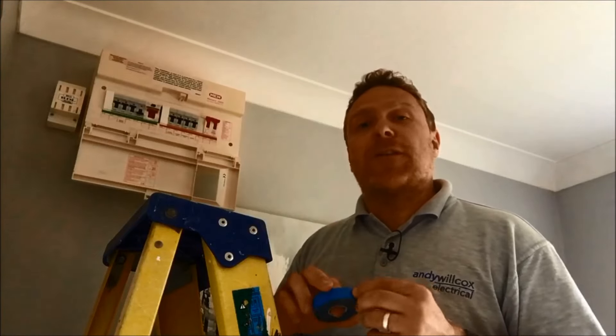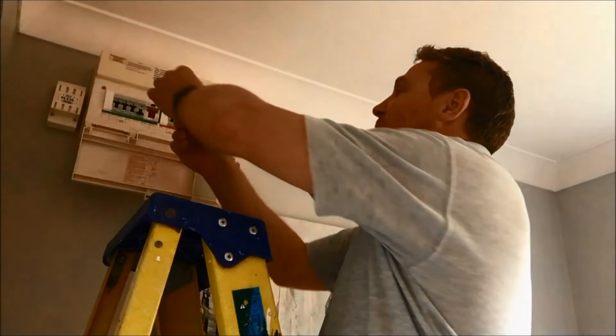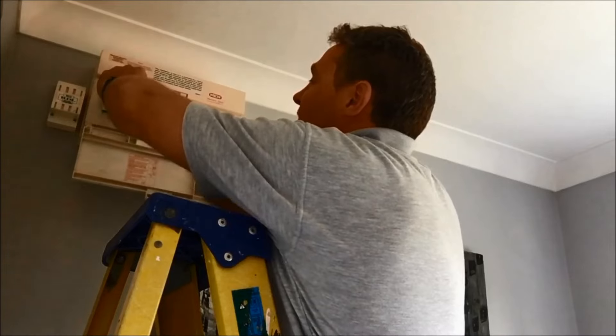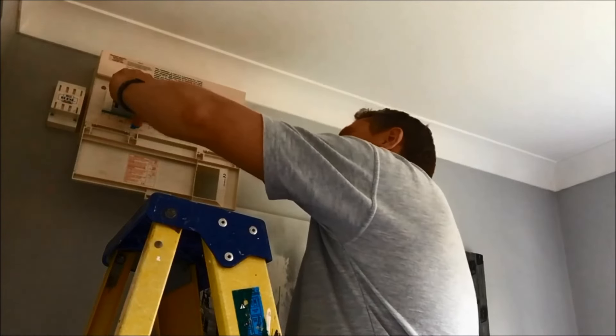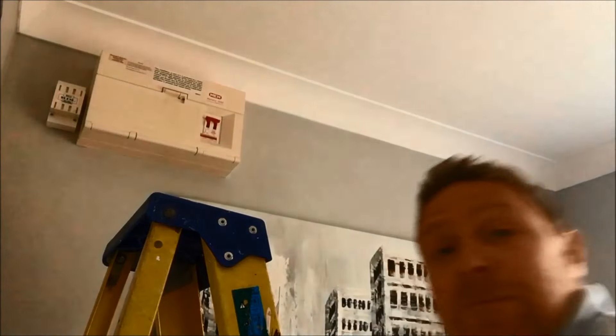I'm just going to take one extra precaution, which is to put a piece of tape over the fuse, just in case some friendly person — a 'pillow', I like to call them — comes to turn the fuse back on while you're working on it. Of course everybody in the house should know that you're working on the fuses, so this is unlikely to happen, but it's just a little extra thing to stop people accidentally turning it back on.